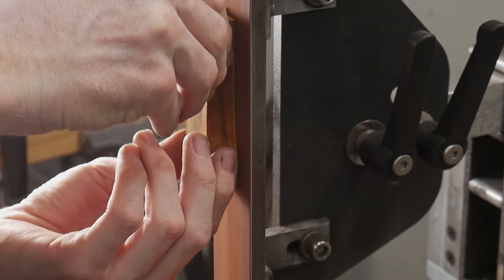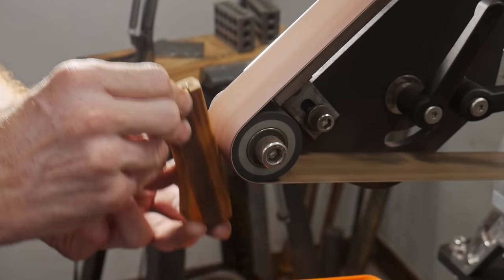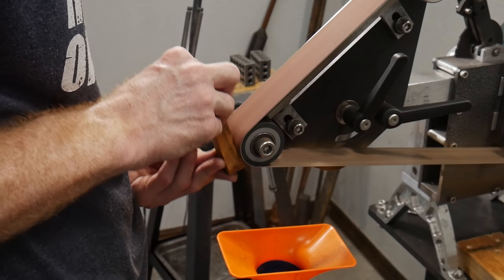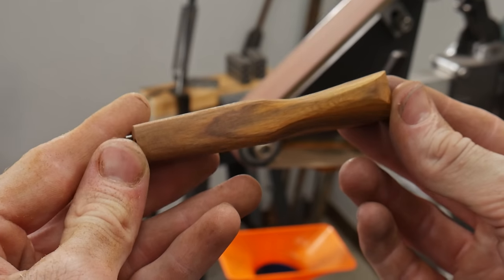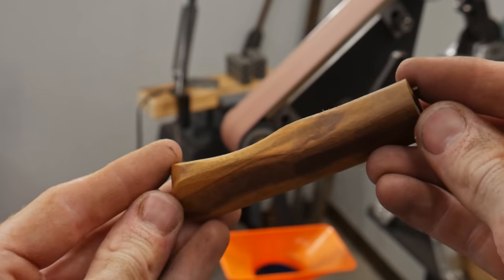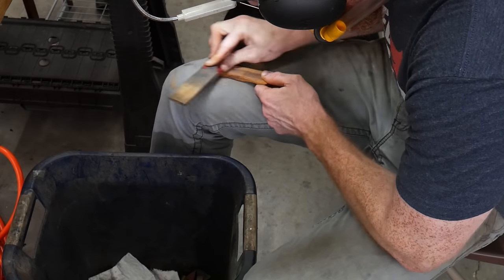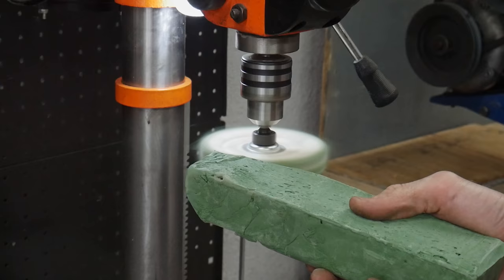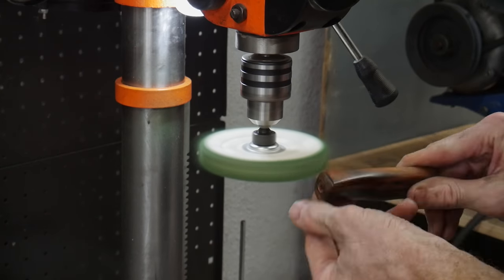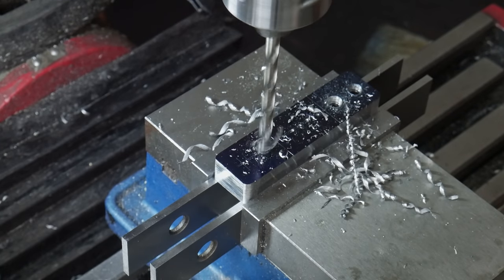For handle shaping, one thing I didn't like about my previous hidden tang knives was that the handles were too bulky. I wanted this one substantially thinner — the thickness is around three-quarters of an inch at the thickest part, which is a more sleek design. I tapered the sides from rear to front by about an eighth of an inch total over the length, then used the two-inch contact wheel to hollow out the back and give it a nice coke-bottle sweep. I then sanded the handle up to a 1000-grit finish and hit it with the buffing wheel with green compound for a nice sheen.